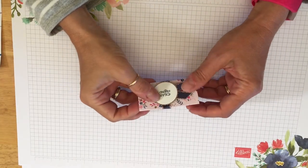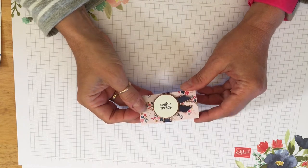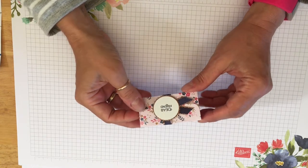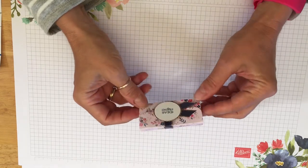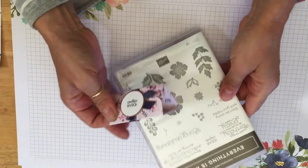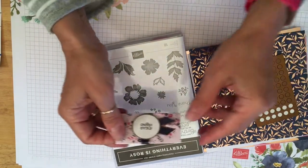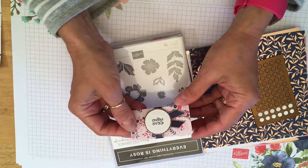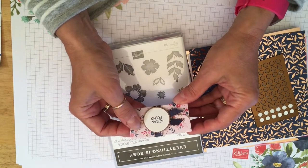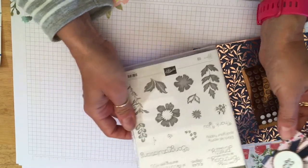Hello everybody and welcome back. This is Karen from Donomark Papercrafts. I'm an independent Stamping Up demonstrator here in the UK. So today we are going to be using the Everything's Rosie stamp set and paper, which is limited time only and is only available until the end of May. So if you want to get your hands on it, I suggest you do it now. It is a stunning set.